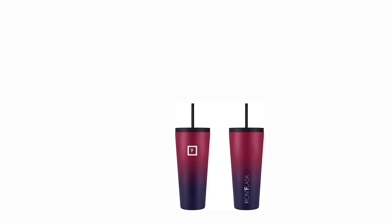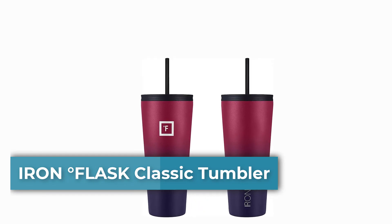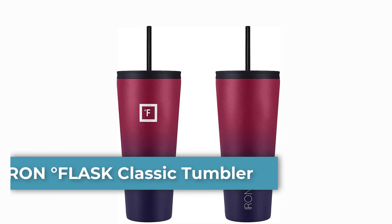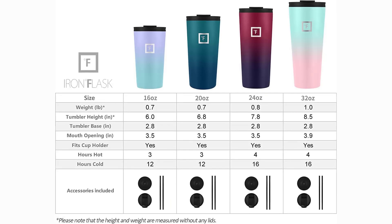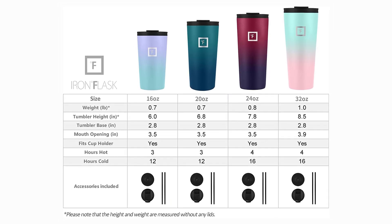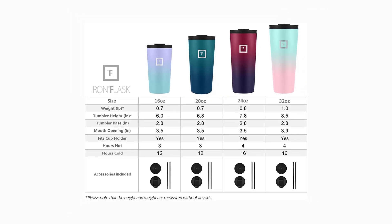Number 2: Iron Flask Classic Tumbler 2.0. Goodbye Sweat. The double-wall insulation makes the Iron Flask tumbler sweat-free. It keeps your drink cold for up to 20 hours and hot for up to 5 hours, depending on size. Our tumblers fit in most standard cup holders.